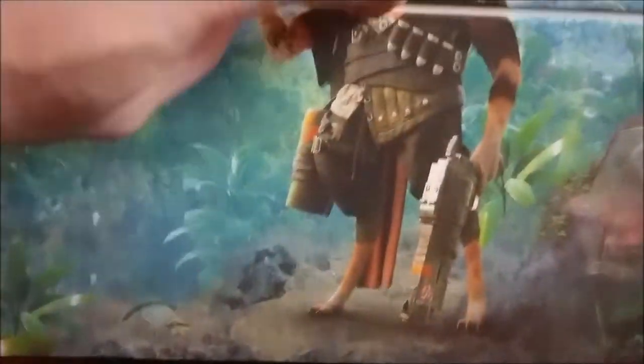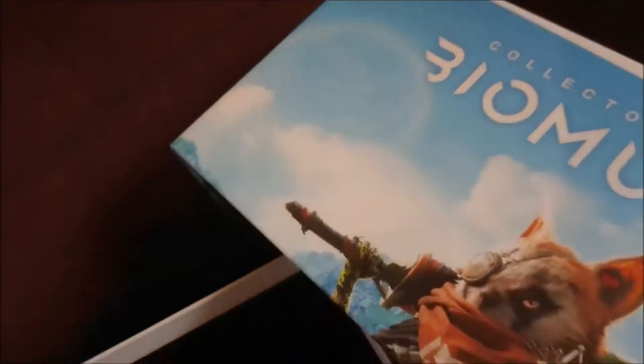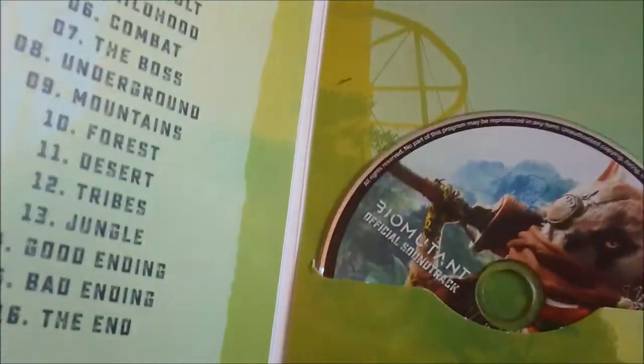This thing obviously splits in half and it reveals a huge piece of plastic holding in the figure. We have the Mercenary DLC that comes free, we have obviously the game, this is a big cloth poster and map I believe, and then we have the Biomutant official soundtrack on CD.